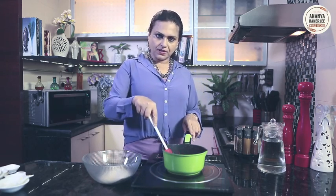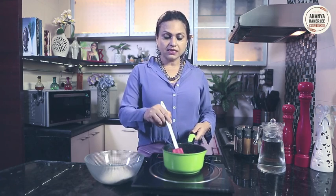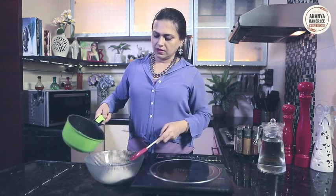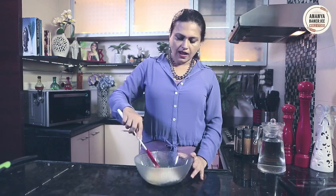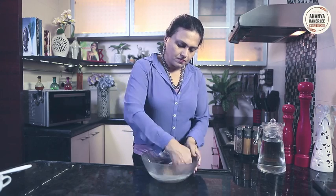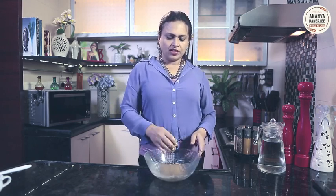Butter and golden syrup are getting mixed up. Now my butter is completely melted in golden syrup and water. I am going to pour this mixture into the dry ingredients and give it a good mix. I will add half a cup of maida or flour in the mixture, and the mixture is more or less ready.